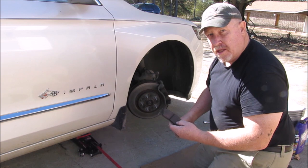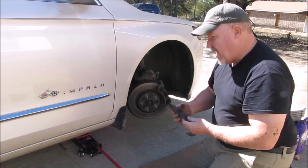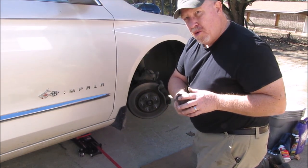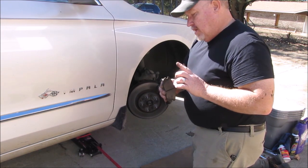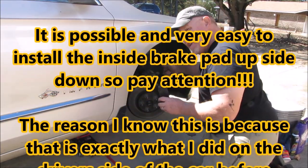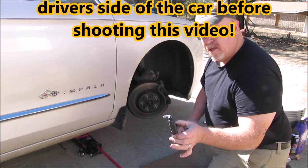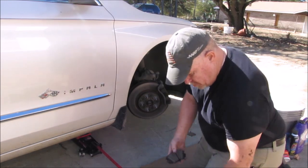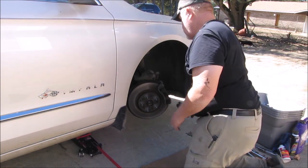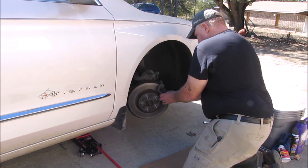Another thing to pay attention to is this little piece right here — this is a squeal indicator. It's designed so that when your pads wear down, it touches the rotor and makes a squealing noise. On this car, it's on the inboard top, so when you put the new brake pad back on, you want to make sure it goes inboard top. That's the difference between the two pads — one has the squeal indicator, the other doesn't.